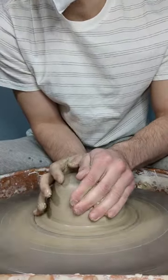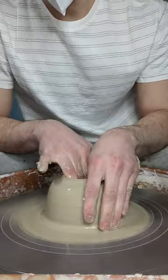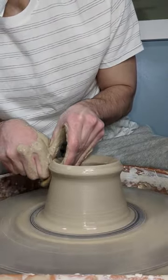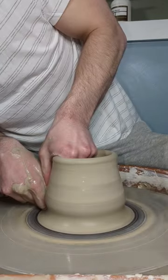On the piece shown in this video, I can see that I made the top too thin compared to the rest of it. The thinness made it so I couldn't collar in the piece without it folding in on me, and would have also caused the piece to dry unevenly.